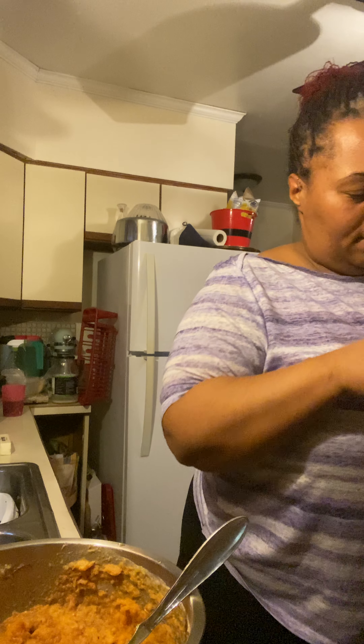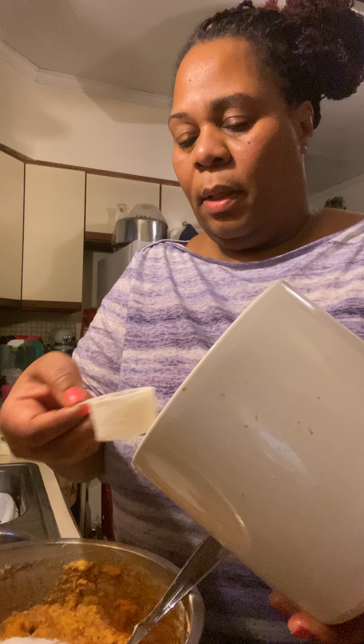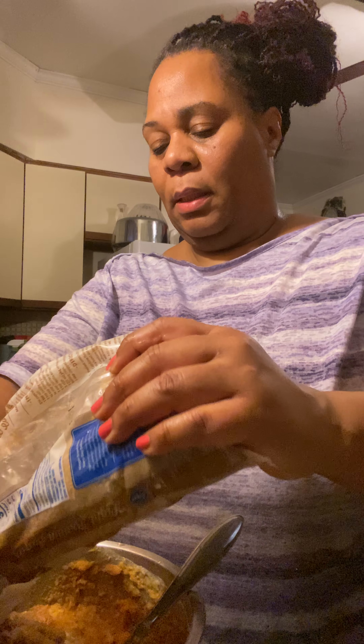I'm going to stir those all in. Now I am going to add one cup of sugar — so that's a half a cup of white sugar. And I am going to add the same amount of brown sugar as well. I am eyeballing it, guys — that is a half a cup of packed brown sugar.